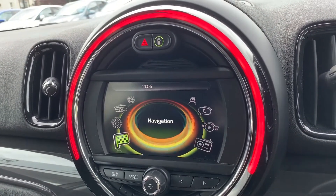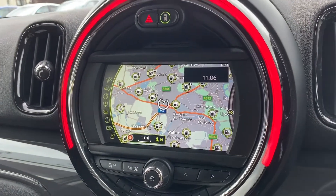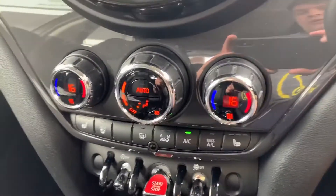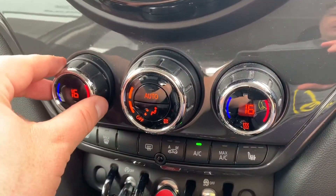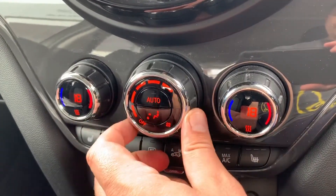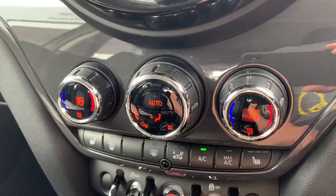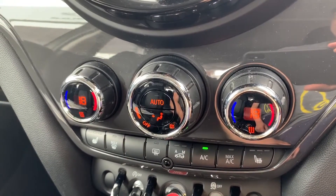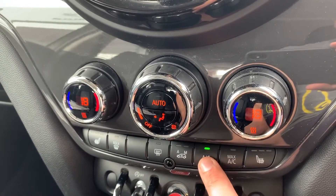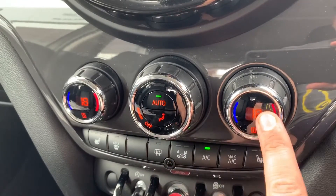On top of that, this car has got satellite navigation — there's a full video that shows exactly how this works, which you can find on our website and also on our YouTube channel. Working our way down, we have dual zone climate control so you can adjust the passenger temperature, the driver temperature, the fan speed up and down, and you can determine where you would like the air to be distributed. When you're happy with your settings, this button will turn the air conditioning off and back on again.